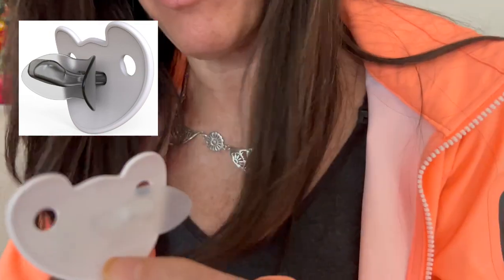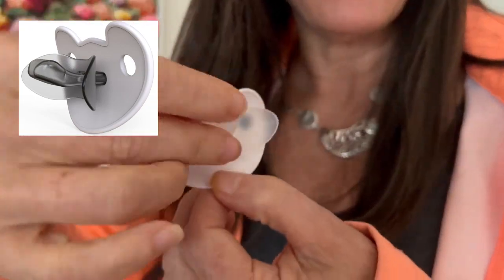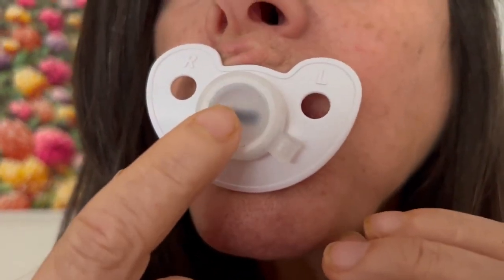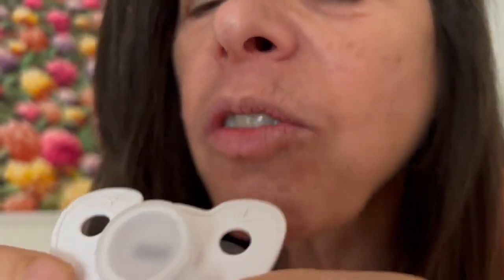This is the transitional pacifier. We have the shield that goes outside where the lips are, and we still have the nipple. This one also gives us the feedback of the bubble, so we can know if our toddler is using suction to rest and to support nasal breathing.